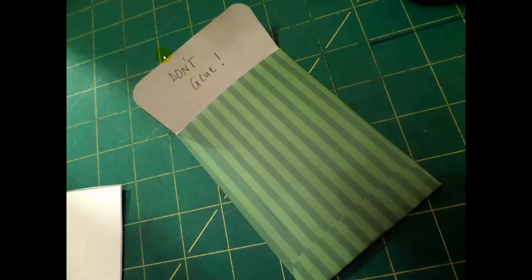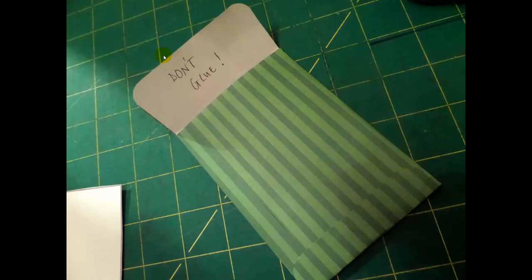So there we go — really, really easy, really quick. You can spend hours on them, or you can spend very little time on them. I think it's a magnificently easy and rather attractive little present. I hope that helps. I hope you're full of festive cheer, and I will see you all soon. Thank you. Bye.